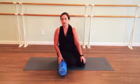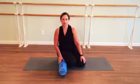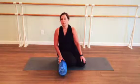Before you get started with any exercise, you should always check with your medical professional or your physician to see if this is appropriate. And if you have any joint or spine issues, always approach using the foam roller very carefully and gently.